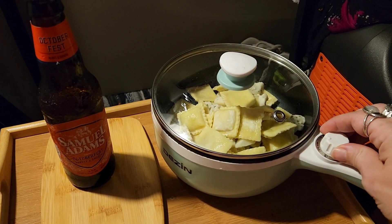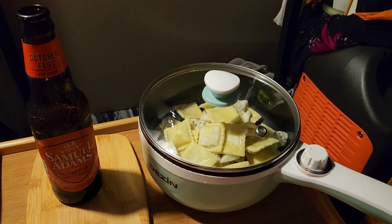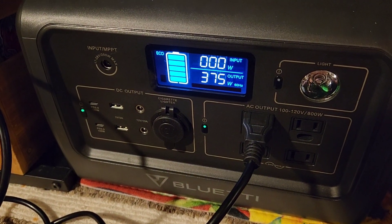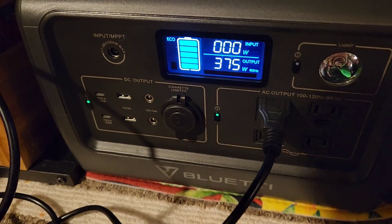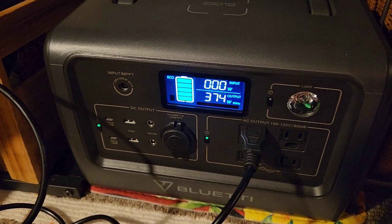Let's crank this baby up. I'm just going to put it on low since it heats higher than I want it to normally. Got it plugged in over here. You can see this is supposed to be 150 watts, but it's really pulling 375.